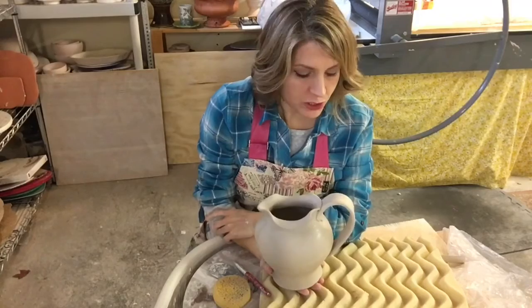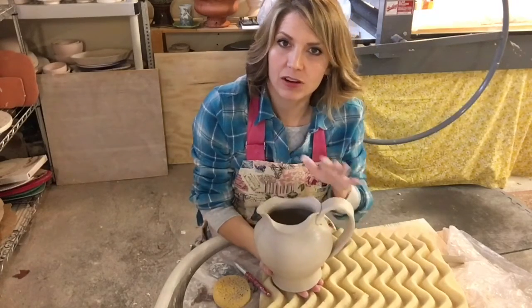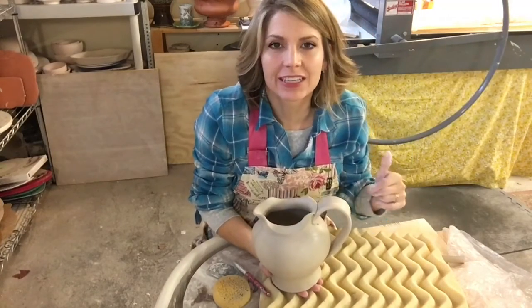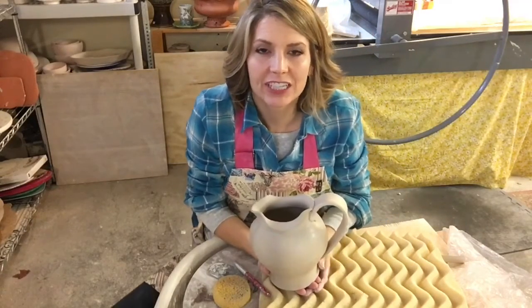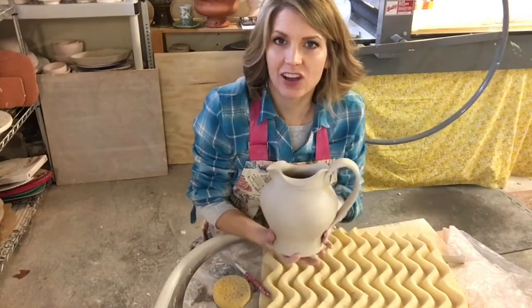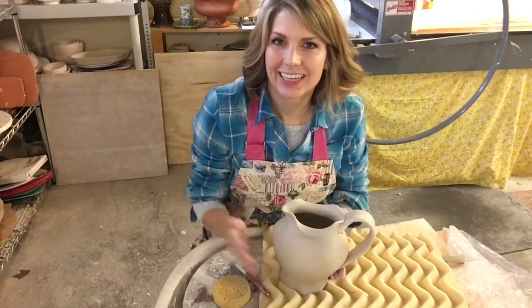Okay, so there it is - there's the pitcher. We'll let the handle dry a bit and it'll be all set. Thanks guys, I hope this video helps you with getting a handle on it, especially getting a handle on pitchers or altered rims. If you have any questions, comments, or suggestions, please leave them in the comments below - I would love to hear it. And if you're not following me, follow me - why not? It's awesome. Alright guys, I'll catch you later. See you next time in the studio.